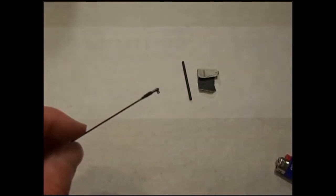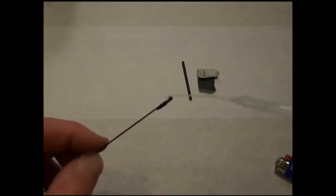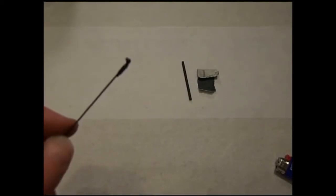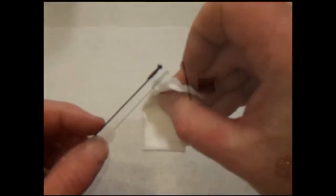If you happen to get some CA in the snap area you can also dab it away and it will likely be fine. Apply a little bit more if necessary. Again, dab away any extra that doesn't wick in underneath the tubing.